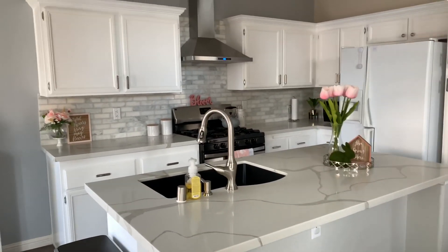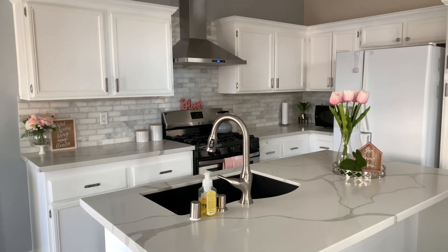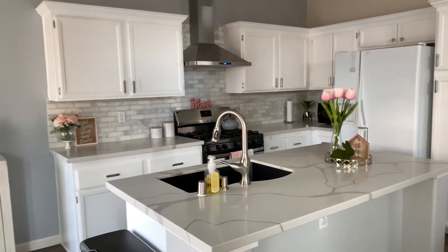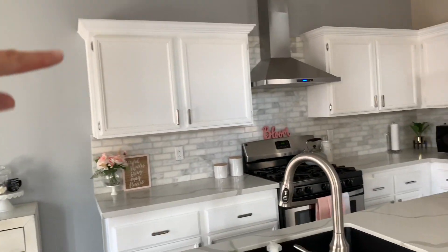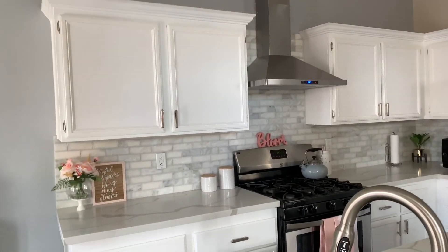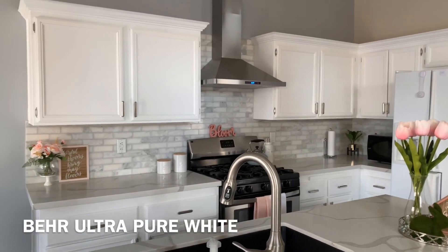We did hire people to paint our cabinets — we didn't do them ourselves — but it was well worth the money and it makes a lot of difference, you guys. This paint is from Home Depot; I believe it's a Pure White by Behr, or something like that.